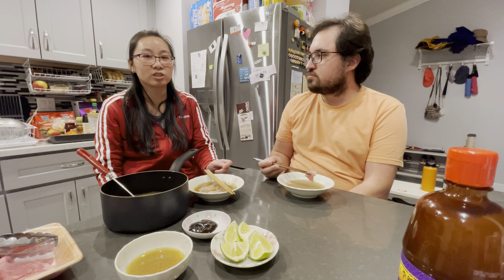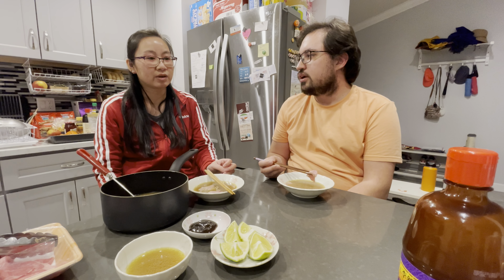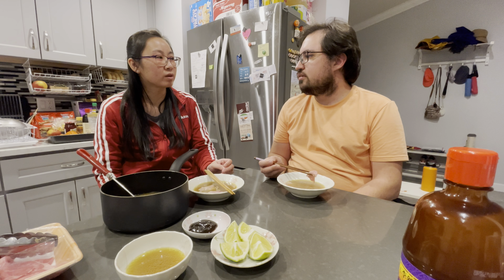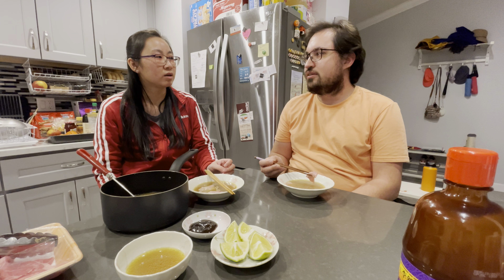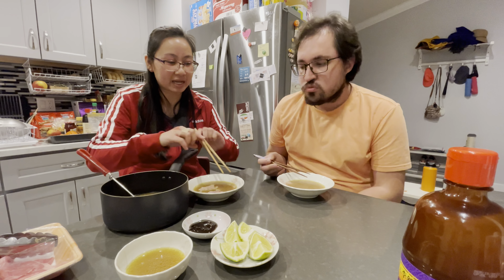I maybe should have blanched it beforehand. You blanch it completely, get rid of that water, and then use fresh water so you don't have the gamey flavor, which I think crept in. Does it taste weird? A little bit — that weird gamey-ness.